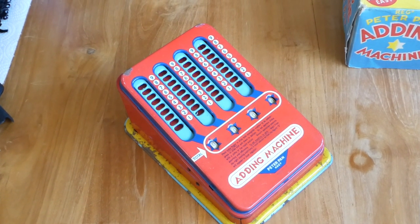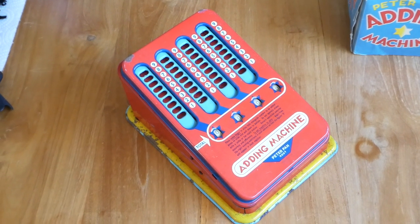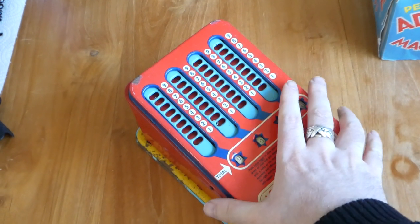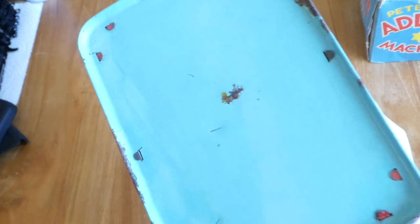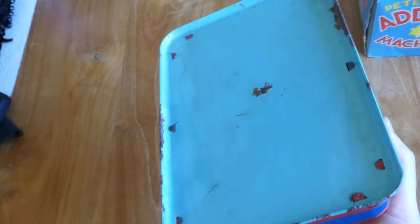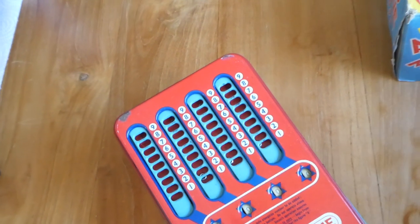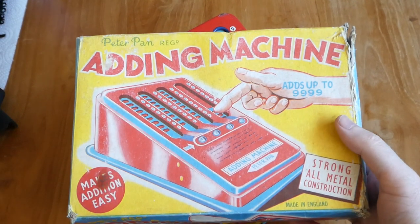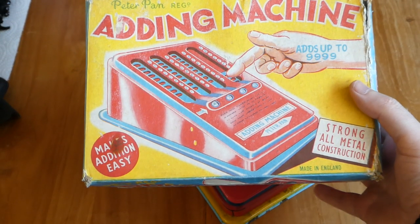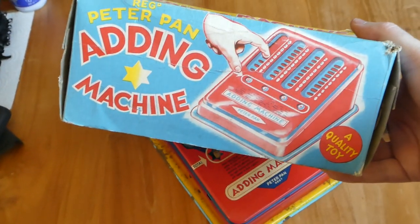This is the Peter Pan adding machine. It is a toy adding machine made from metal — a tin toy essentially. All the plates are thin sheets and they're put together with tabs that are folded over. The box says: adding machine, adds up to 9999, strong all metal construction, makes addition easy, a quality toy.